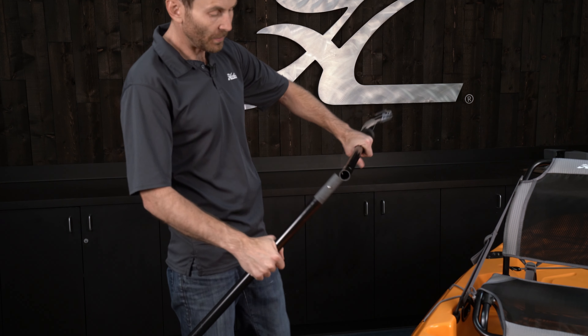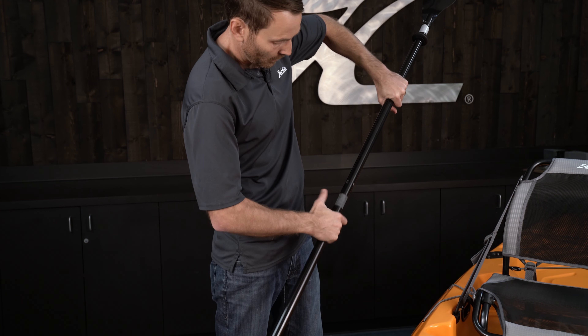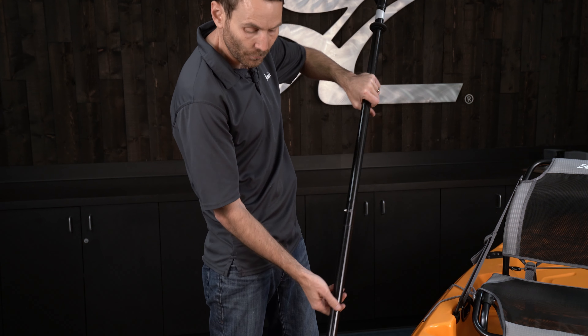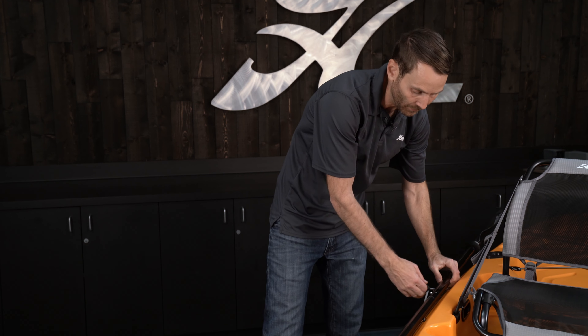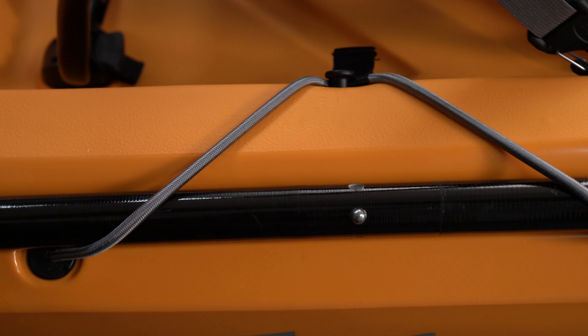This is the two-piece paddle that comes with the Compass. Put the two ends together right in the middle — the button pops in. That's a neutral paddling position, or you can feather it either way. Then attach it to the boat with the bungee: stretch the bungee over the paddle and back around that little hook.